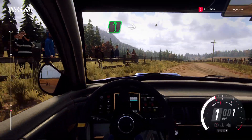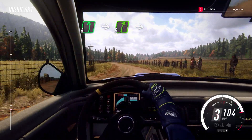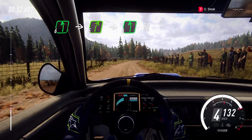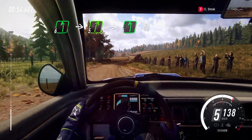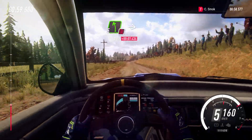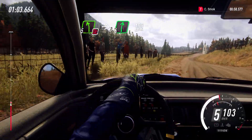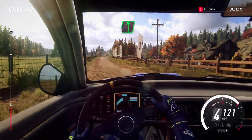Into six left long, into five right long, into six left of a Crest, 80. Don't cut, five left of a Crest, into six right, 100. Six left, 120.